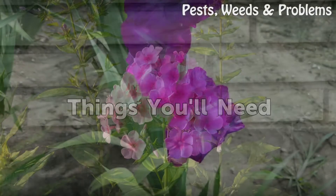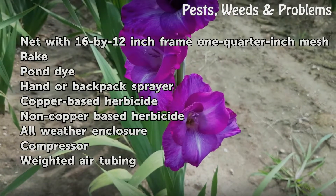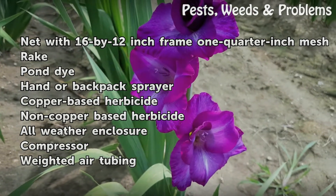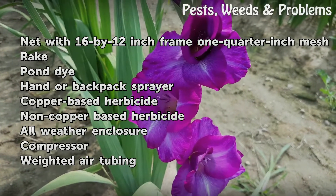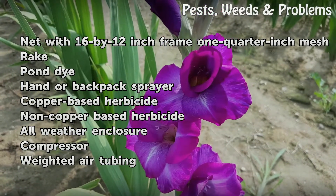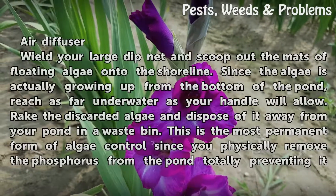Things You Will Need: Net with 16 by 12 inch frame, quarter-inch mesh, rake, hand or backpack sprayer, copper-based herbicide, non-copper-based herbicide, all-weather enclosure, compressor, weighted air tubing, and air diffuser.